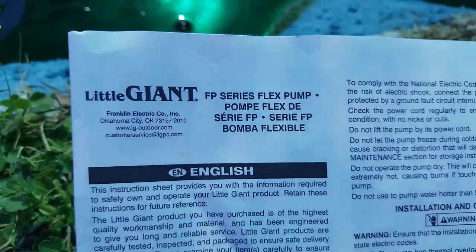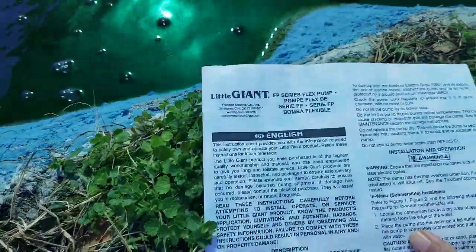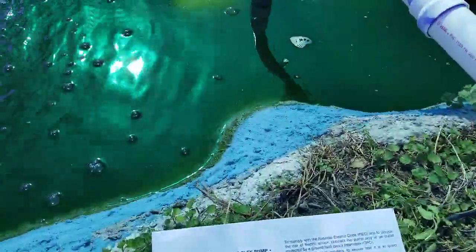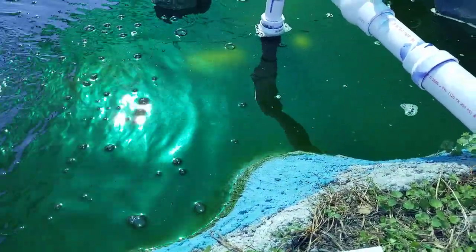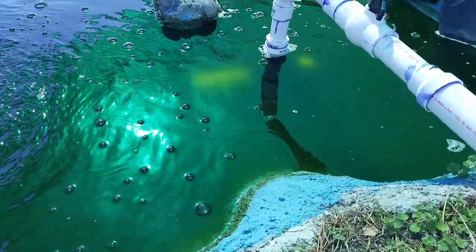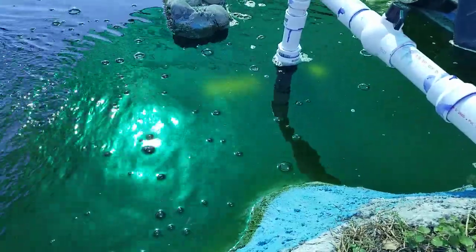It's called Little Giant, FP series. It has a manual to follow for installation. That was it — a simple setup of the Little Giant pump. I'll update you more on it, maybe in a couple of years, on how it performs. Thank you for watching and enjoy your day!